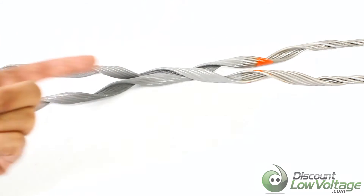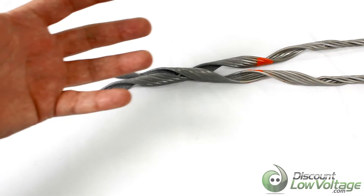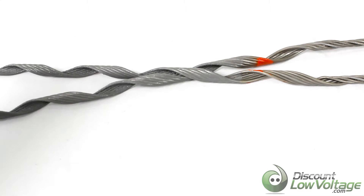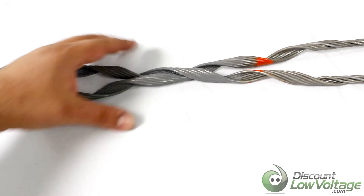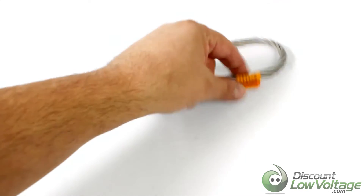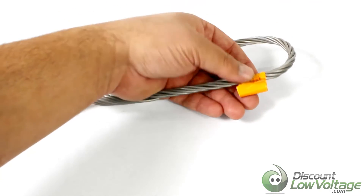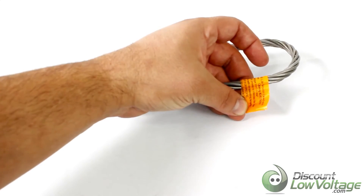This part has a latex coating, which helps protect the cable during the install, prevents damage, and will extend the life of the cable long term — that sort of thing. The product ID tag is up here at the top, and that will also give you description and application information for this particular part.